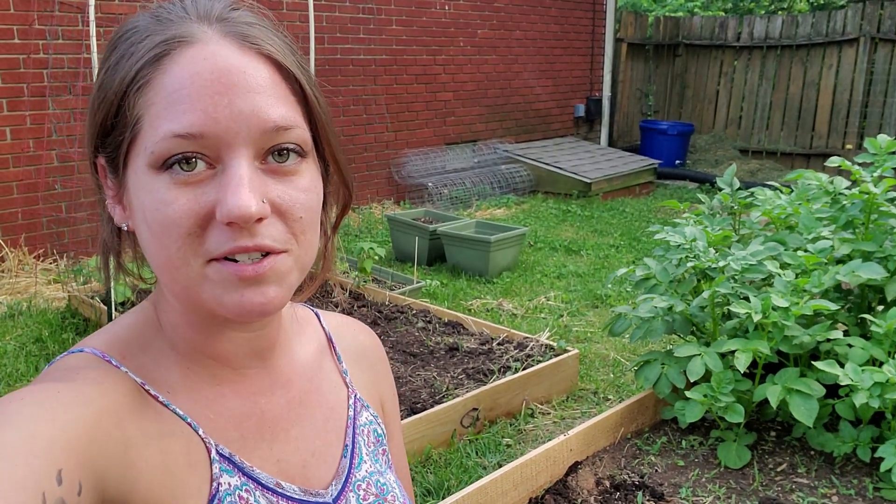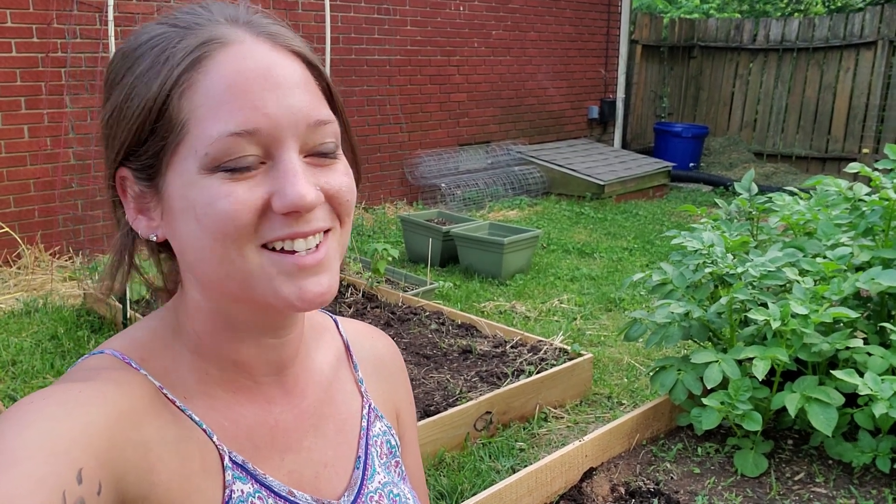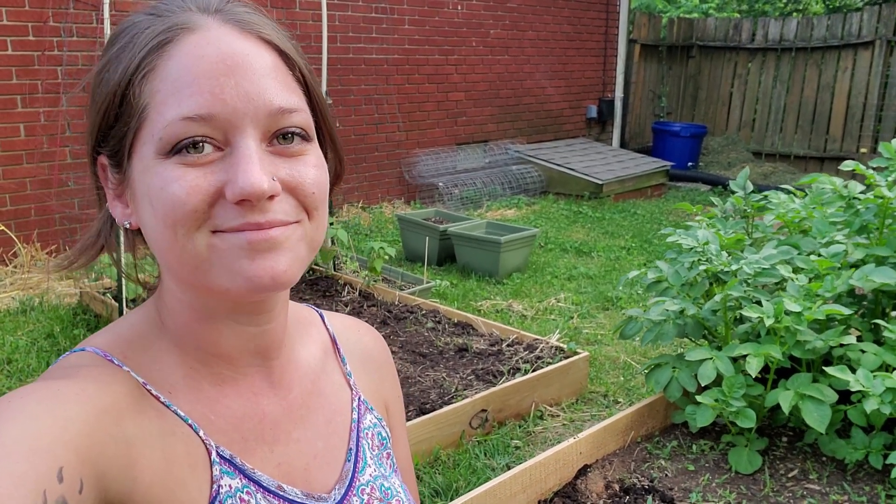So glad I did that. I was a little bit nervous — everyone was telling me that my beds were going to be way too acidic, but they're just right. I'm very relieved and very happy. Thank you guys for joining us and we're going to get to transplanting.